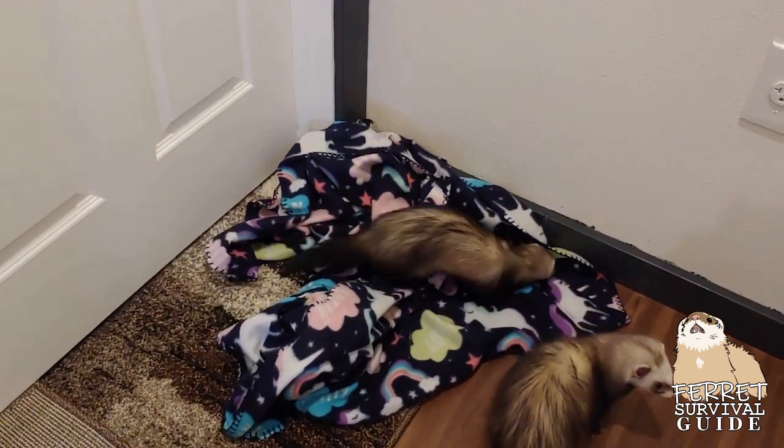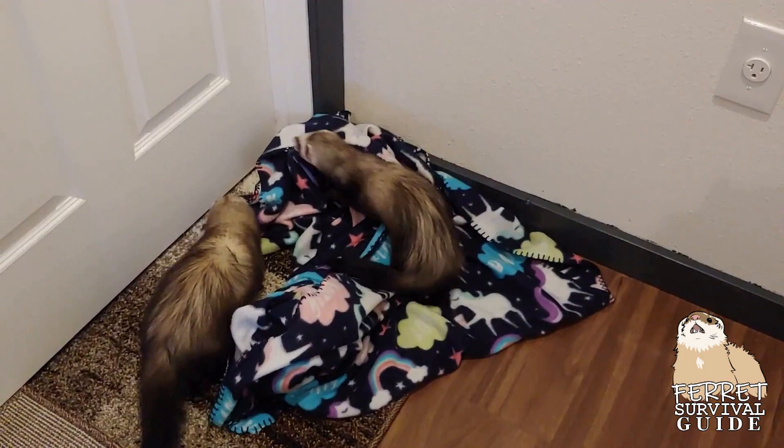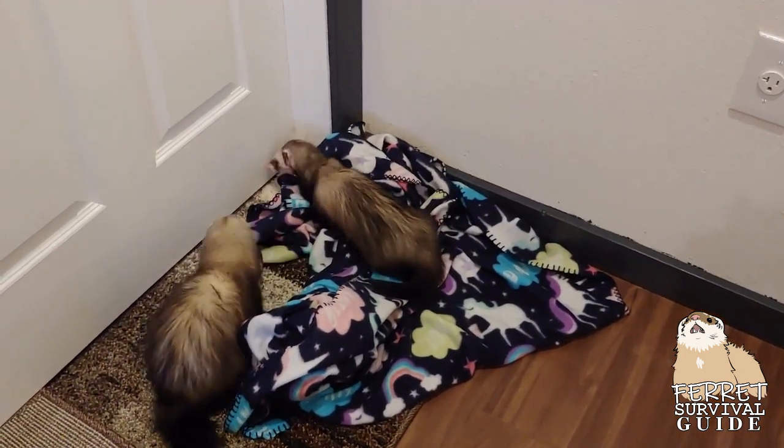Putting a rug down in a corner they like to poo in, but you just can't put a potty pad or litter box, is another great way to use rugs. Alternately, you can turn the corner into a sleep spot. Just make sure that they do have a potty place close by. Ferrets won't want to go all the way back to the cage just to go potty.